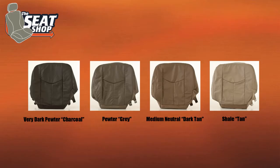Hey, this is Hunter with The Seat Shop, and you're looking at a leather replacement cover for a 2003 through 2006 Chevy Avalanche. These covers are either going to be offered in a shale, a medium neutral, a pewter, and a very dark pewter.